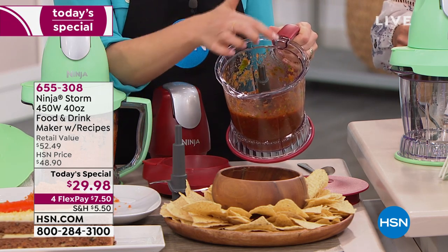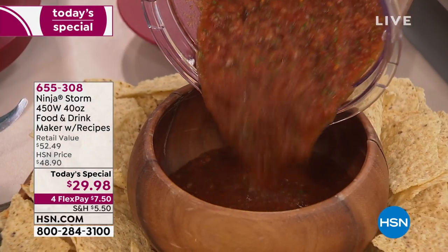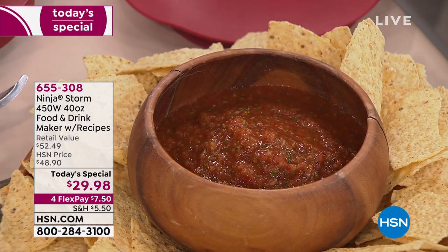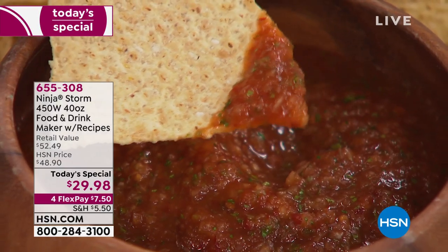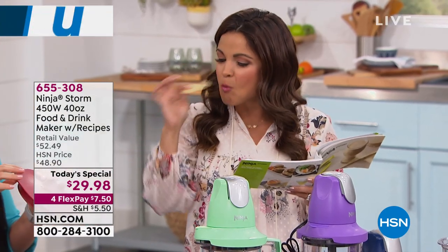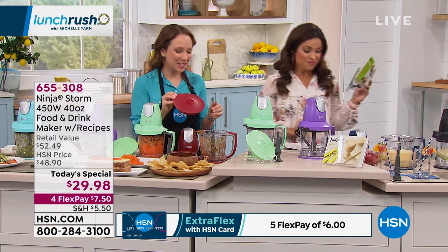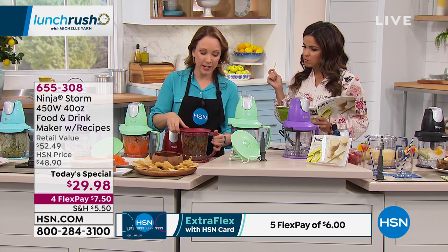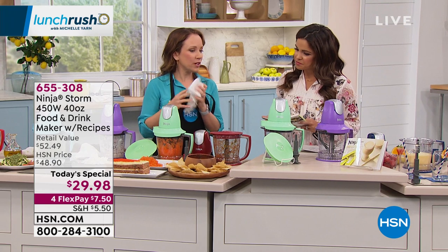It is like restaurant-quality salsa — you can see all the fresh ingredients, the bits of green from the jalapeño and from the cilantro. You're going to get this wonderful restaurant-quality style food at home. You can even do a mango salsa. That has some jalapeño kick! If you're making this for a party, it comes with a lid so you can pop the lid on, put this in your refrigerator, and take it to your party. Super easy to make and go, then throw it in the dishwasher when you're done.